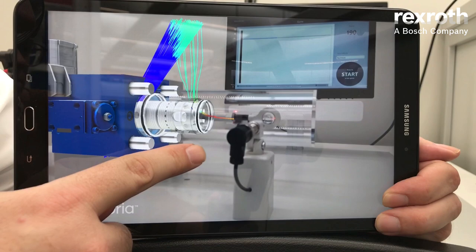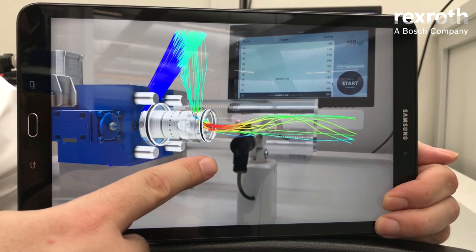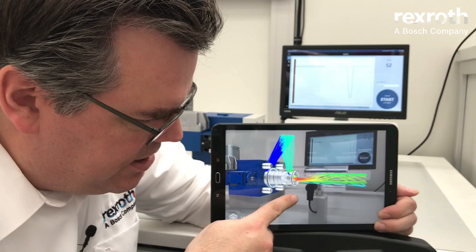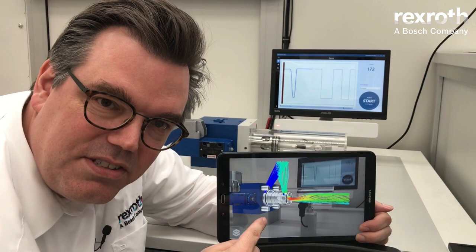This is one of numerous fluid dynamic simulations we did during the development of the new WRC 4X. With these simulations we were able to increase the volume flow capacity by 80%, while keeping at the same time the pressure strength of 420 bar on all ports.